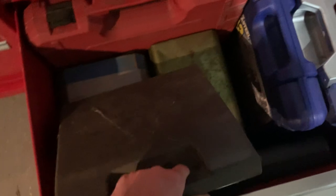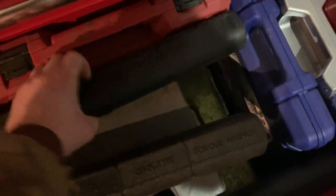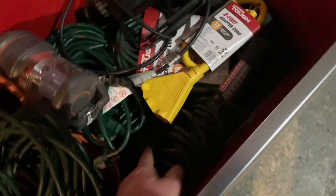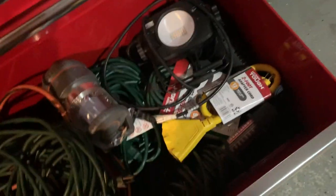Last couple of drawers: some Harbor Freight cases for my torque wrenches, a soldering iron from my grandfather, a propane torch also from my grandfather, and a drawer with soldering flux and wire — I do a lot of soldering when doing electrical work. The very last drawer is completely full of extension cords, and I have my Craftsman work light in there as well.